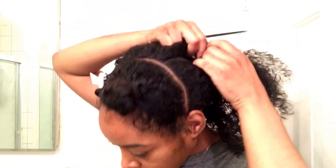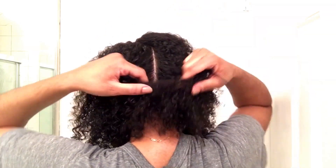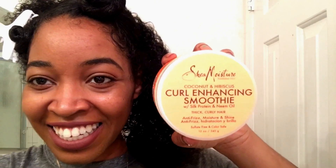Part your hair down the middle and only work with one half at a time. The only product I've applied so far has been water, but that's about to change. For twist outs I really like using Shea Moisture Curl Enhancing Smoothie for moisture and definition, so I apply that product throughout and finger detangle when necessary.